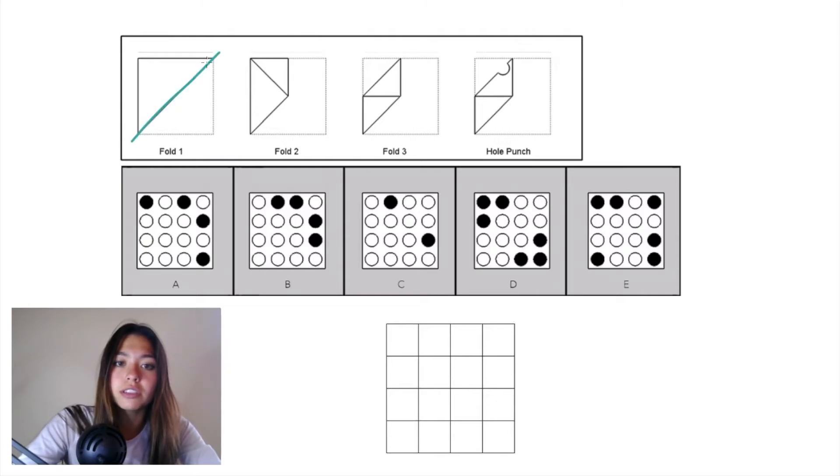In fold one we have a diagonal plane and we're folding the paper from the bottom right corner up to the top left. In fold two we have a vertical plane and we're folding what was on the right side of the paper over to the left into this triangle.